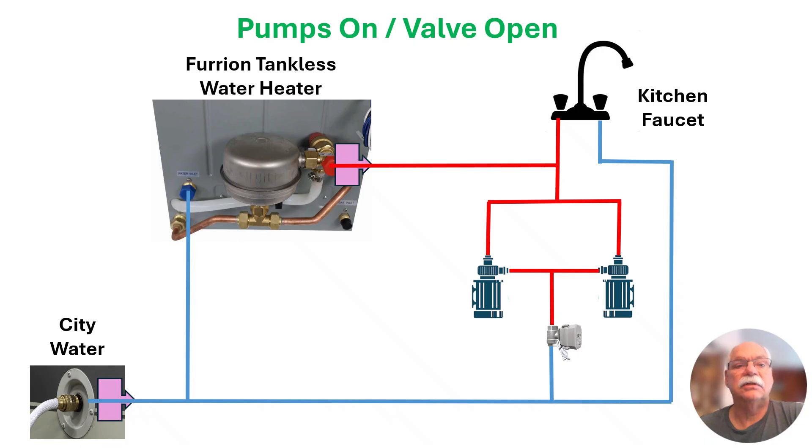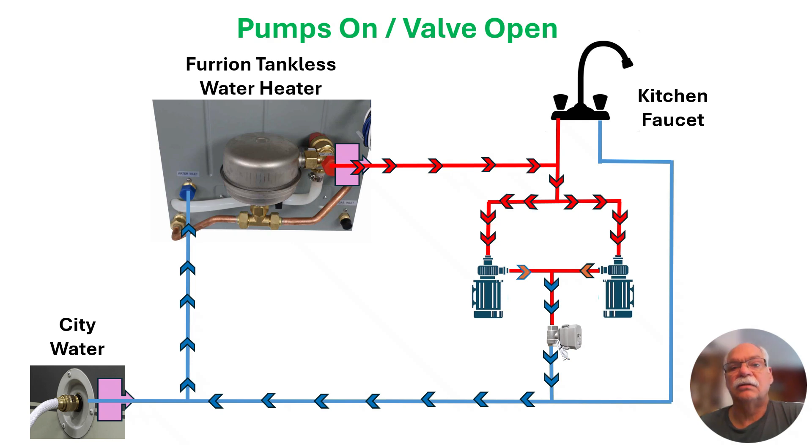Now with the faucets closed, we can preheat the water on the hot water side of the system by opening the ball valve and turning the pumps on. When that happens, water is circulated through the system, causing the water heater to ignite and begin heating. The pumps continue to run until the water near the kitchen faucet reaches the desired temperature. A water flow meter, water flow sensor, and temperature sensor are used to precisely control the timing of the water pumps and ball valve.